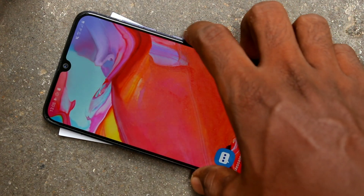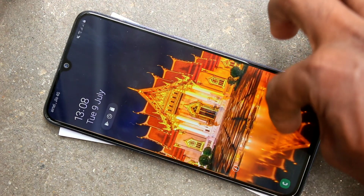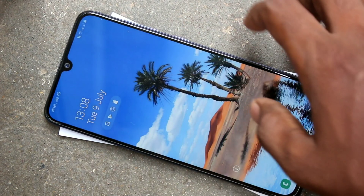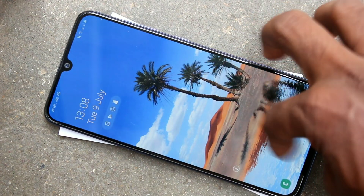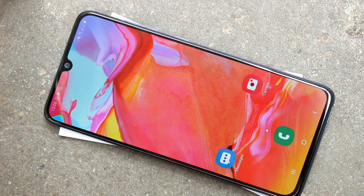Now check whether the set pattern is working or not. Put lock screen. Yes, it's working very fine. So in this way, you can easily set pattern and lock in your Samsung Galaxy A70 Smartphone. That's all friends. Thanks for watching. Subscribe for more videos and learn. Take care. Bye.